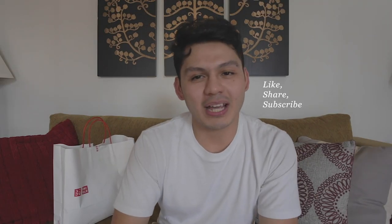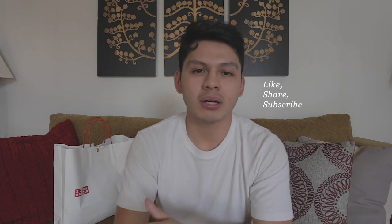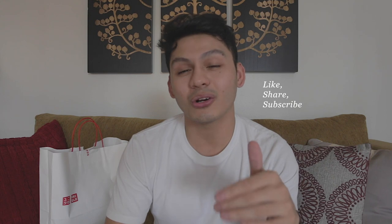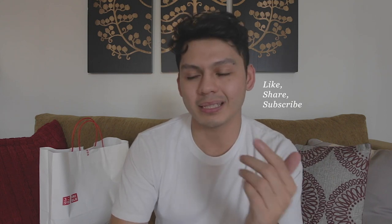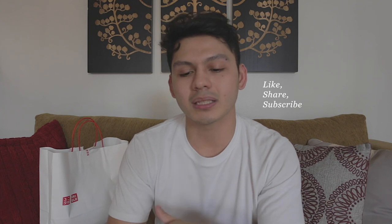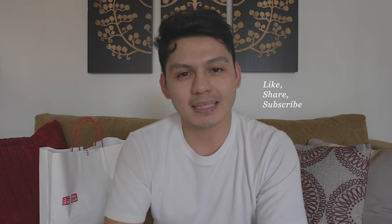If you are new to this channel, I do a lot of this type of video, so if you guys are into this, make sure to hit that subscribe button. And if you guys are already subscribers and you've been enjoying these Uniqlo videos, let me know in the comment box down below and leave a thumbs up — it lets me know to keep making these videos for you guys.